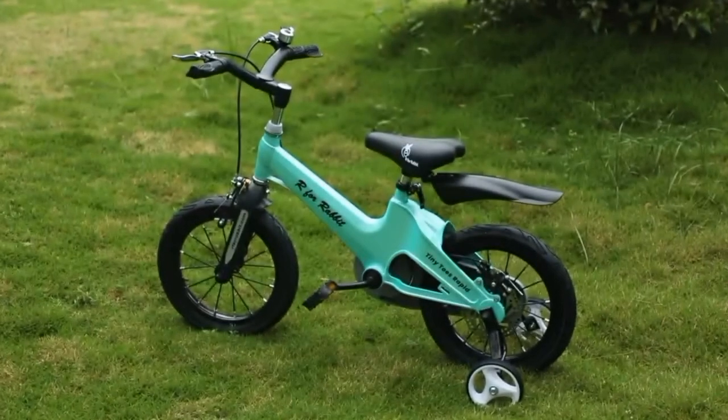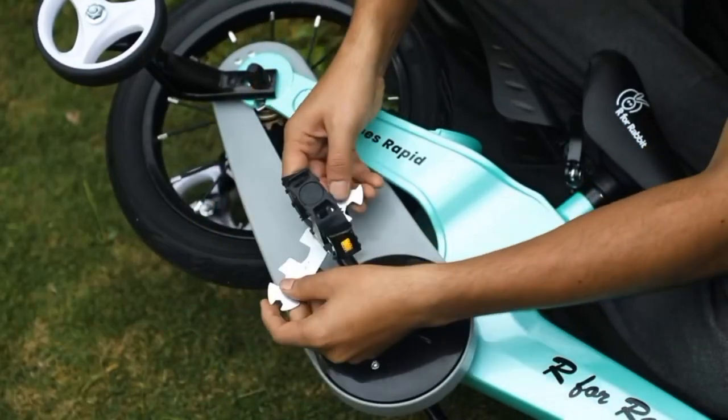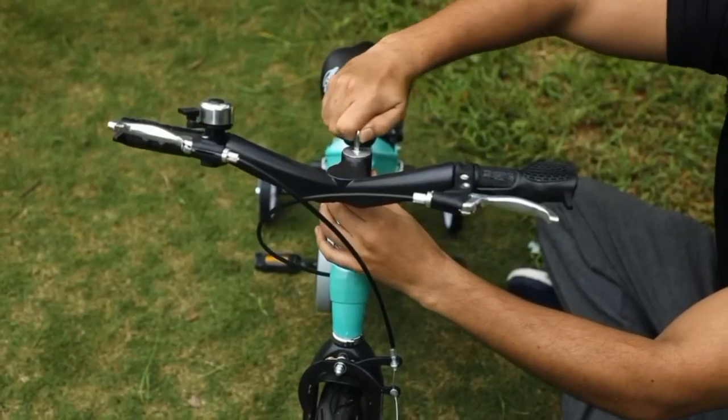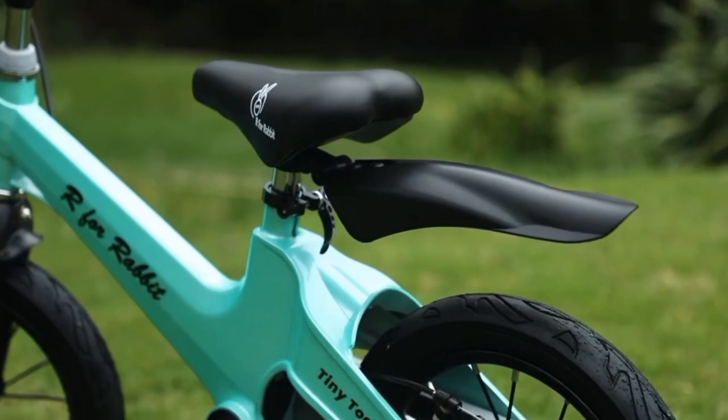This is from r4rabbit. This is a 95% pre-installed bicycle for kids with just a 3 step installation process. Within 5 minutes, your baby is ready to ride the rapid bicycle.